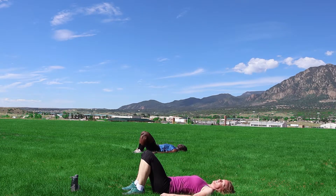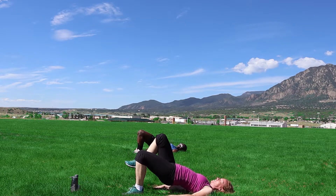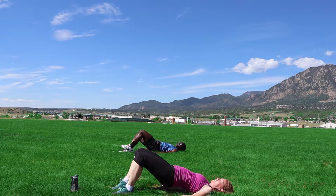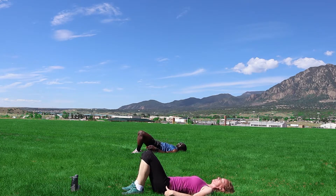That's two. You feeling those hamstrings yet? All right, lift up those hips. Here we go — one, two, step it out, one, two, back in, two, back in. My hips are dropping all the way — it's hard.